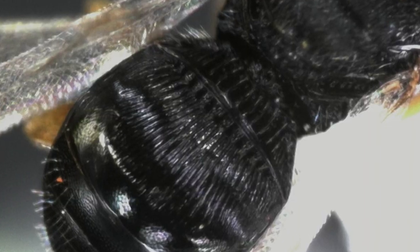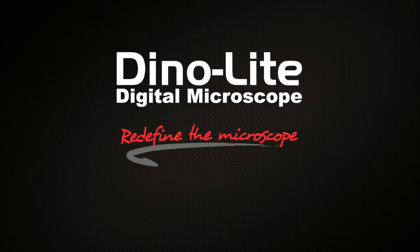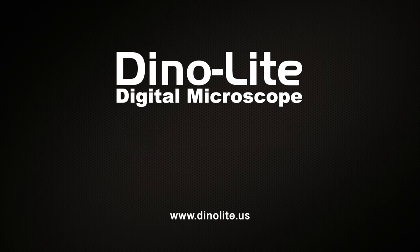For more information, visit us at www.dynolite.us